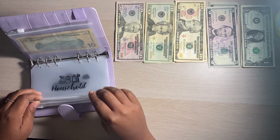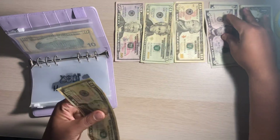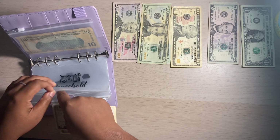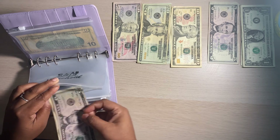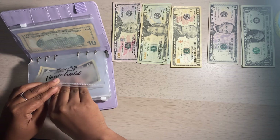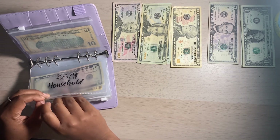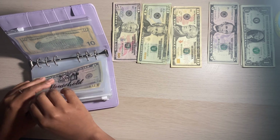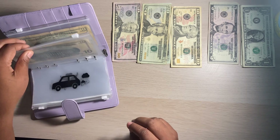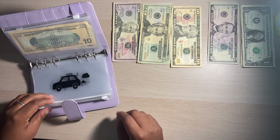Household is the next one. Household is going to get $15 as well, and this is just going to be things that I need like tissue, paper towels, just anything household item related. Right now we don't need anything, so that's great because I did kind of stock up a little bit. I used to coupon — I'm trying to decide if I'm actually going to get back into it or not. It is time consuming, as you couponers know.